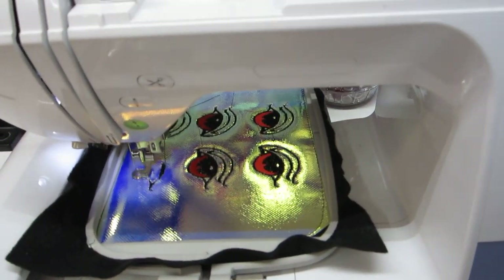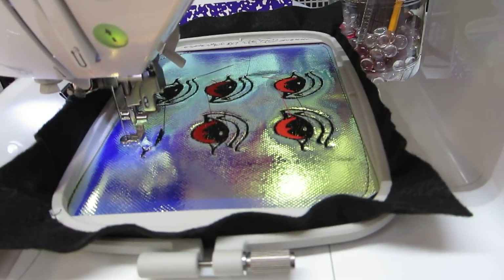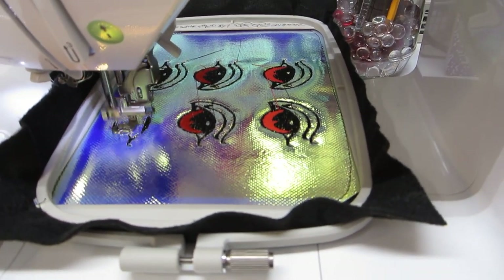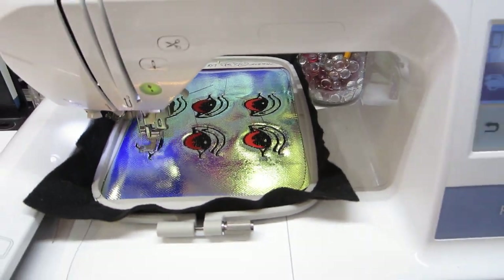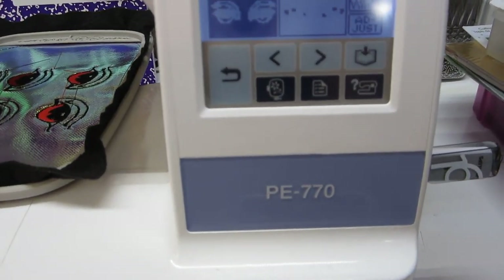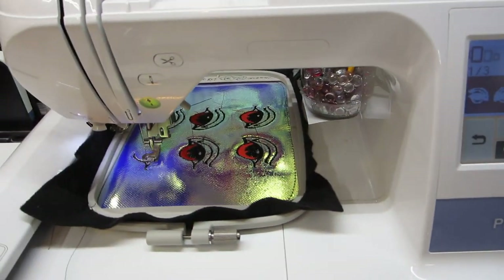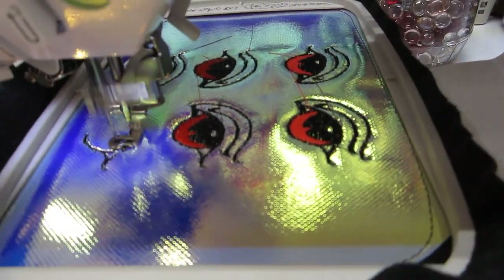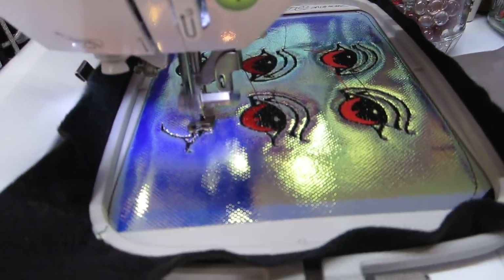Greetings, this is Crystal Hendrix with Crittersville Art Spirits Video. I'm showing my EE-770 Brother Embroidery Machine, sewing three pairs of the eyes that I specially designed for my Art Spirit Critters.